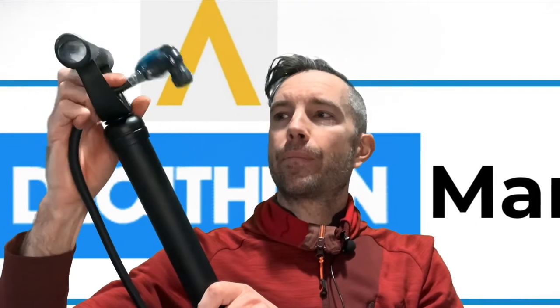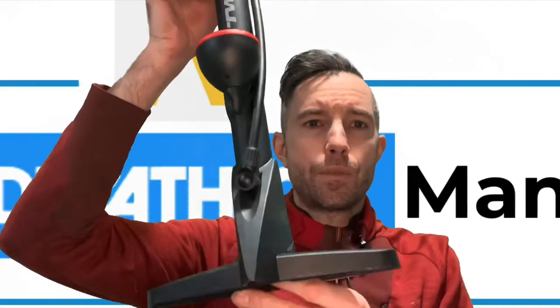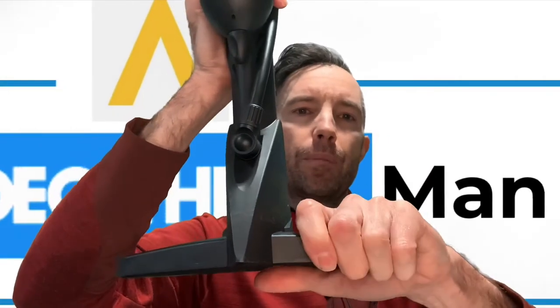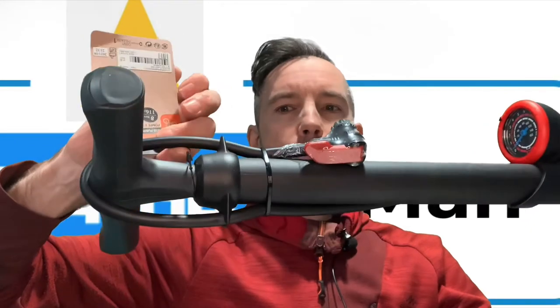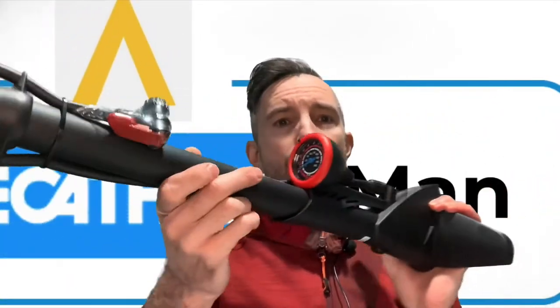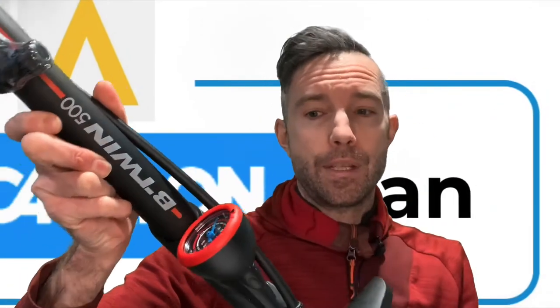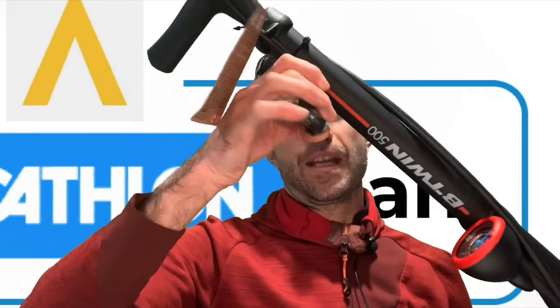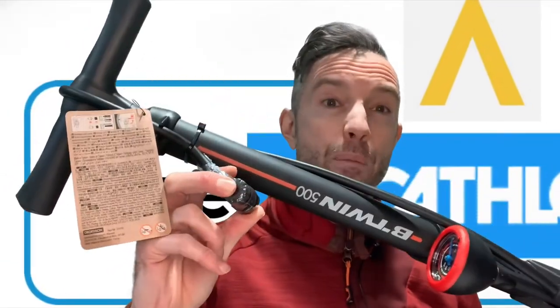The next one we're going to talk about is the 500, and that's this one here. Again thermoplastic, but it comes with a more robust foot so you can put both feet on each side. The pipe is a lot longer, so you should be able to just about reach the stand. It also comes with a gauge — you can adjust the arrow to the correct pressure before you pump up. It works on Dunlop, Presta, and Schrader, but you still have to swap the innards over. That one retails at £16.99 and gives you about eight bar.